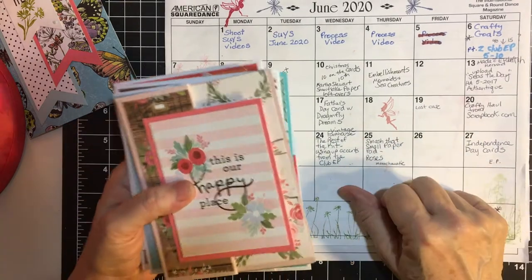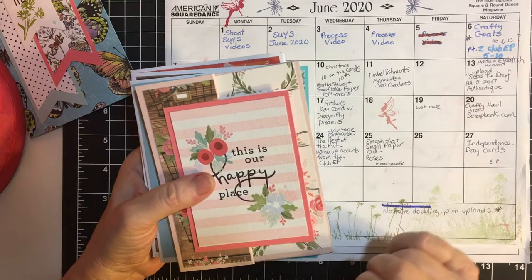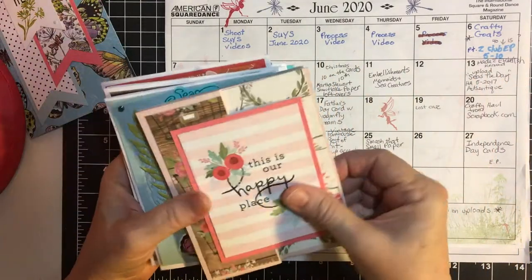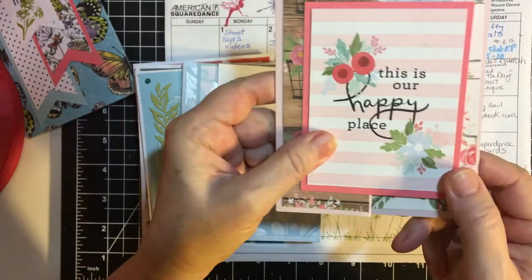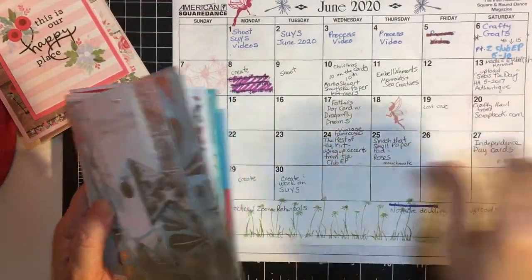On the 6th I also uploaded part 2 of my Club Echo Park cards, 5 through 10. I did 1 through 5 the week before, so this was 5 through 10. Here's one from that — it's fun folds.